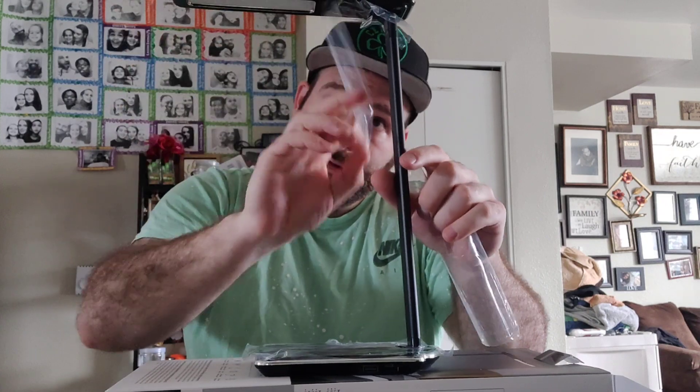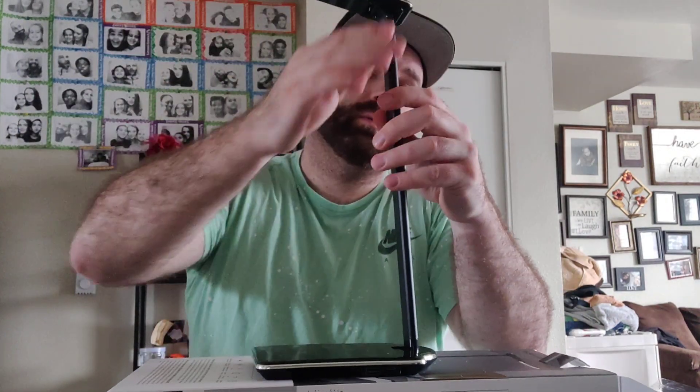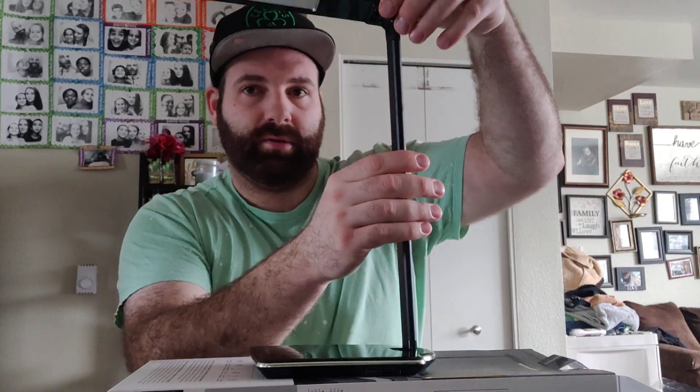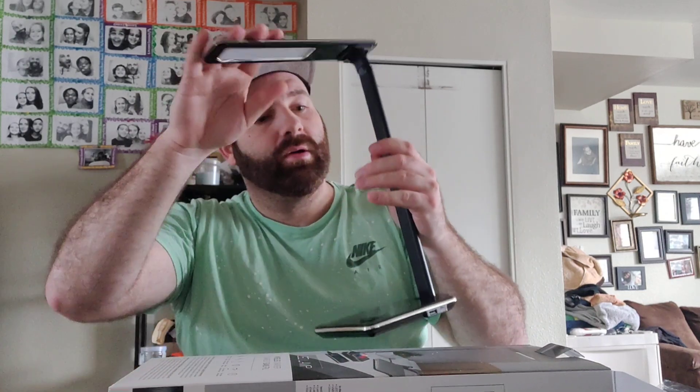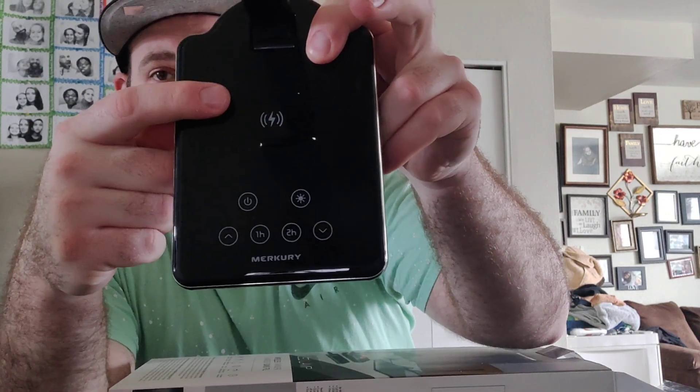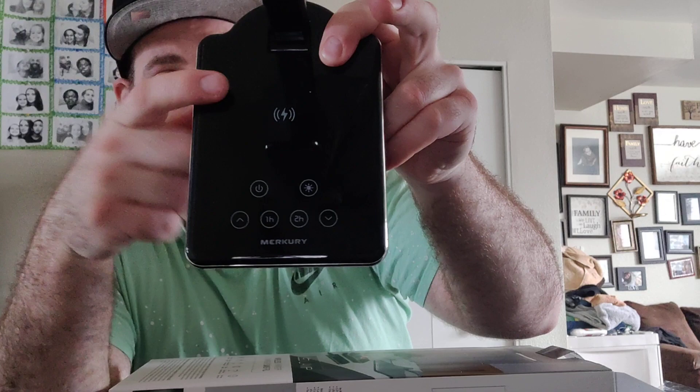Nice adjustable arm — this is nice. It turns a little side to side, you can turn it that way too, that's cool. You can fold it all the way down. There are all your functions, and there's also where you have the wireless charging. Put your phone on there — like I said, this will charge on Android and iOS.